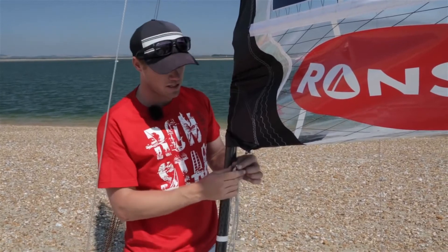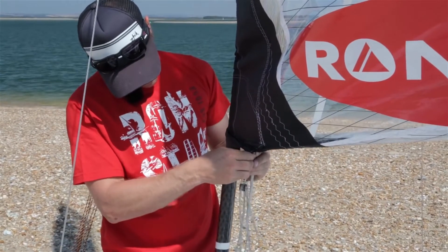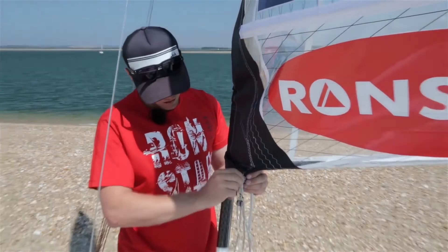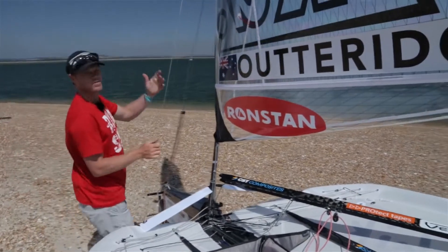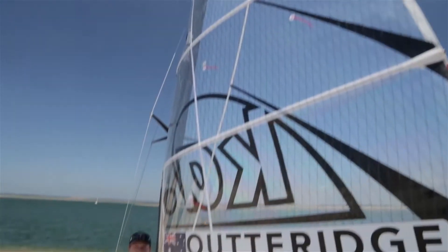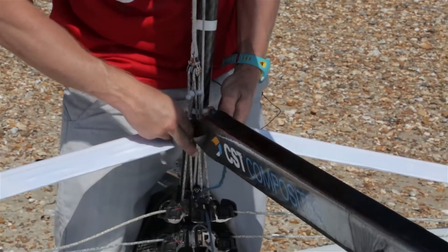Now we've got the forestay on, the next stage is to hook the cunningham up. I have a shackle on the bottom of the sail — I just undo it, give the sail a bit of a pull down the rig, and the shackle goes straight through the block. I always put the cunningham on first to ensure that once it's tight, you take the slack by just pulling on the cunningham. That way it keeps the cams on the rig, because people have a lot of problems with cams falling off the mast. So if you can get the cunningham tension on, the cams will stay.